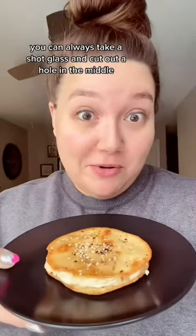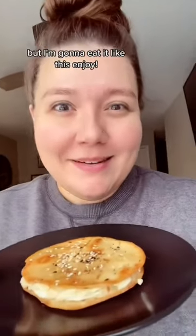If you really want to feel authentic, you can always take a shot glass and cut out a hole in the middle, but I'm gonna eat it like this. Enjoy!